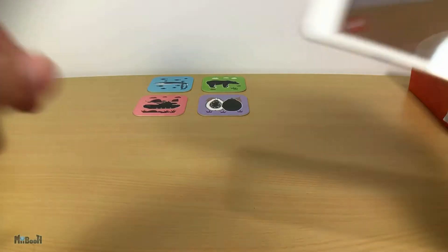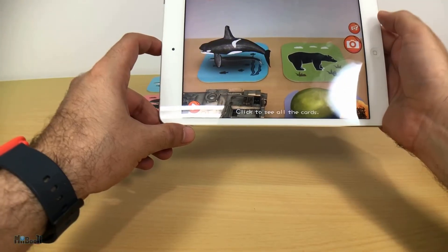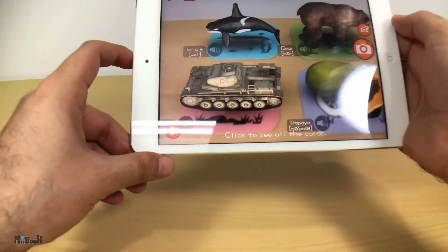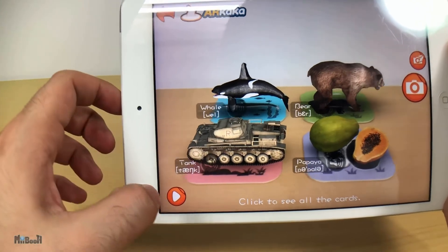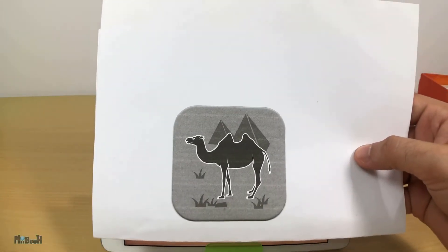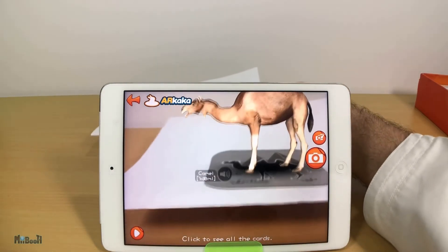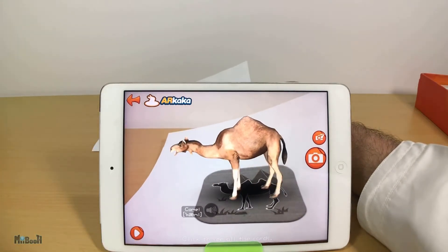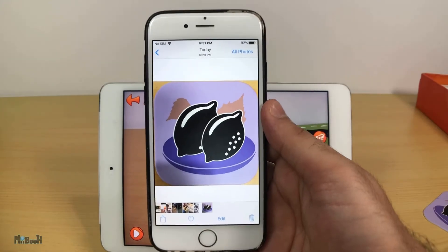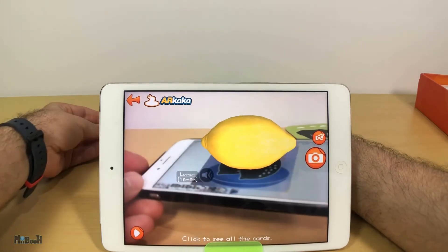You can place multiple cards and it will recognize them simultaneously. I was also curious whether it was something in the cards or just the drawings that the app was recognizing. First, I made a photocopy of one of the cards in black and white, and it works. Secondly, I took a clear picture of one of the cards and placed that image on my phone screen in front of the camera, and that works too.